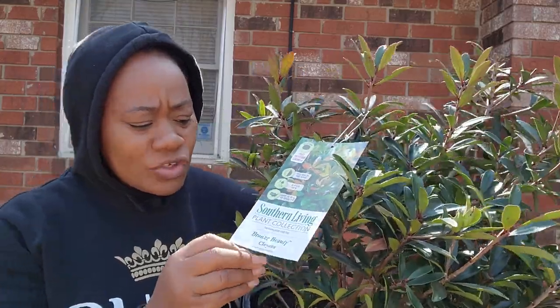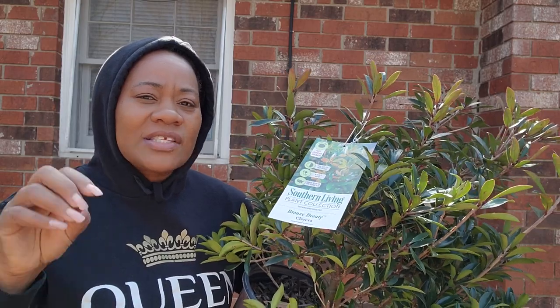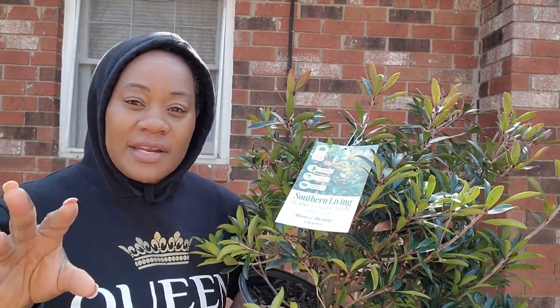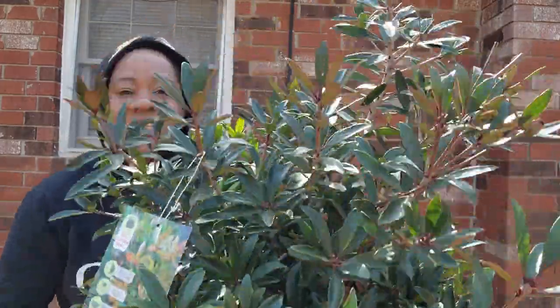They all have this nice green foliage, and some of them when the new growth comes out it's a maroon and it turns red. So that's really really good. Look at this plant — how lush this thing looks!